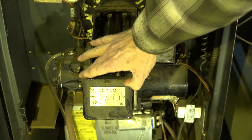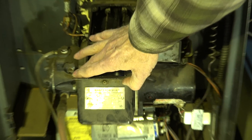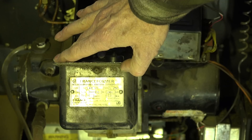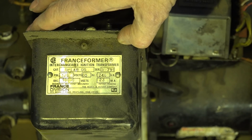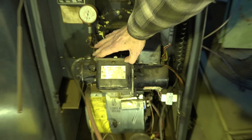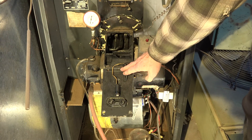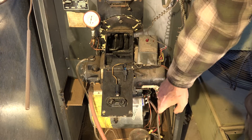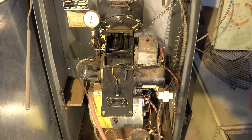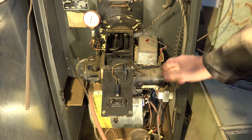This one here — you can probably read that model on it, let me see if I can get it where you can read it. That's a fairly common transformer. If there's power into this transformer, power coming through these leads, and there's no spark, the transformer's toast.